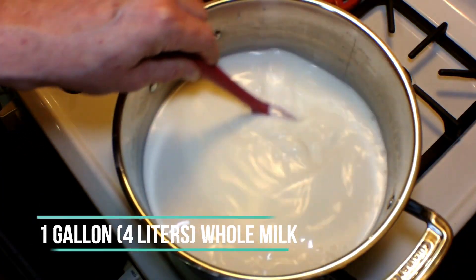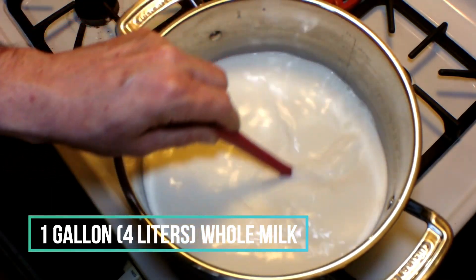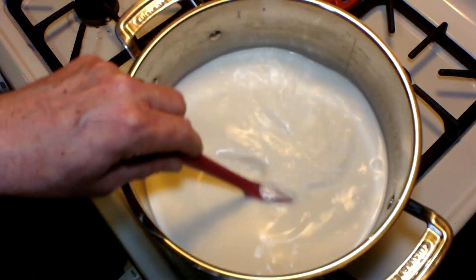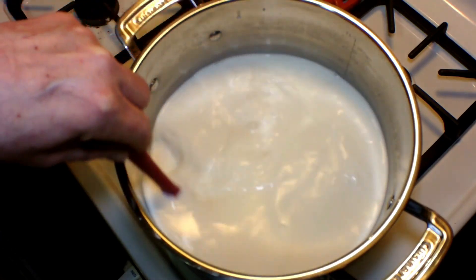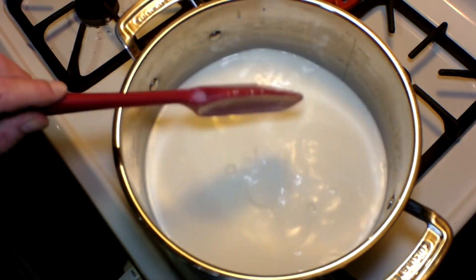In this pot I've got four liters — that's a gallon — of whole milk that I'm heating up gradually over medium heat. I'm stirring it frequently because I don't want it to burn on the bottom, but I do want it to heat up relatively quickly, not too quickly.